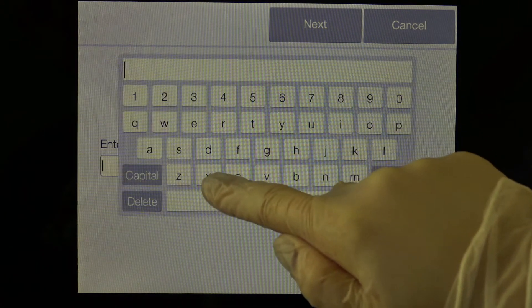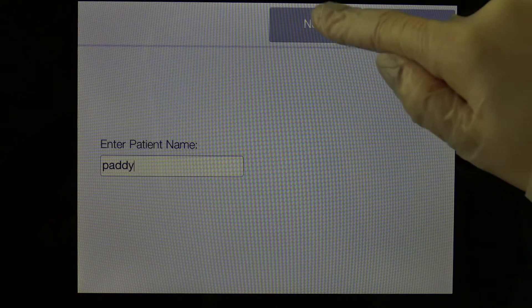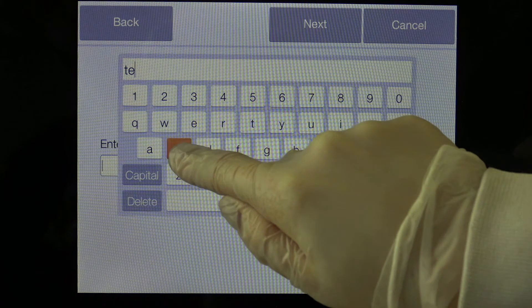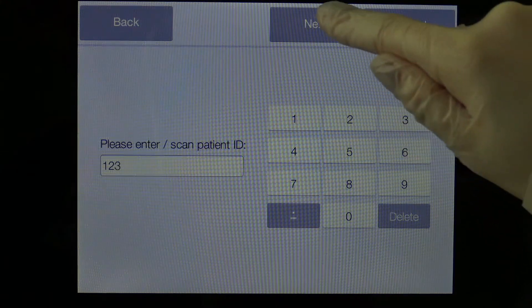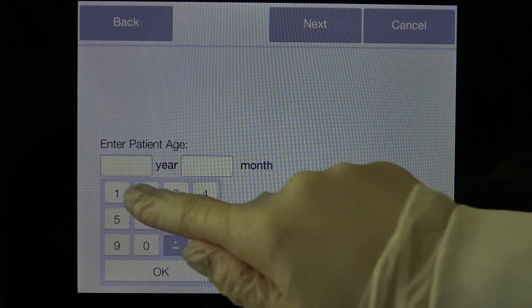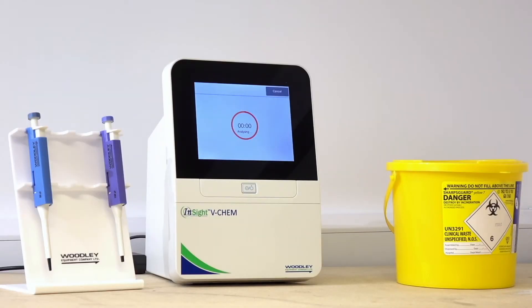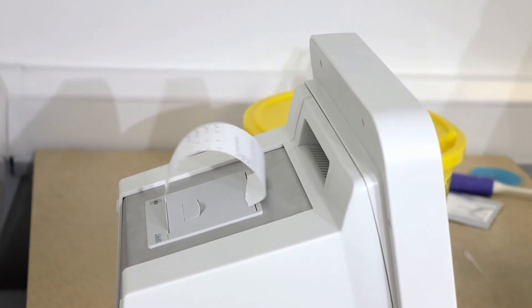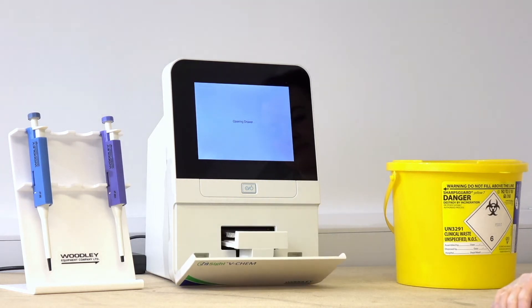Enter the patient information. Different fields can be enabled or disabled in the settings menu. Once analysis has completed, the results will display on screen and will automatically print out on the built-in thermal printer. The used rotor can be removed and disposed of in a clinical waste bin.